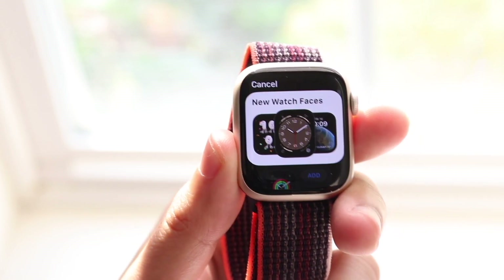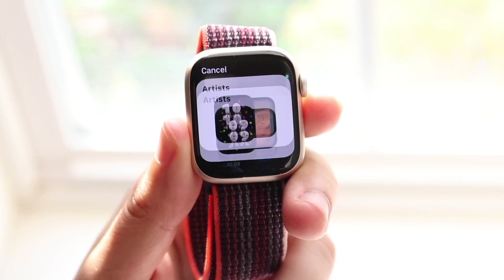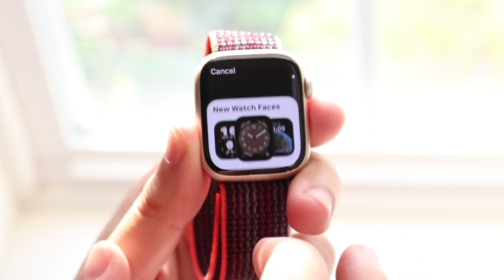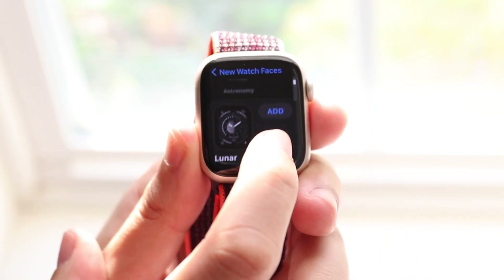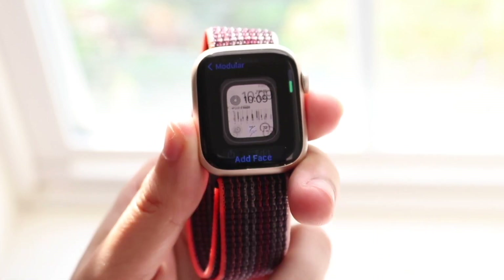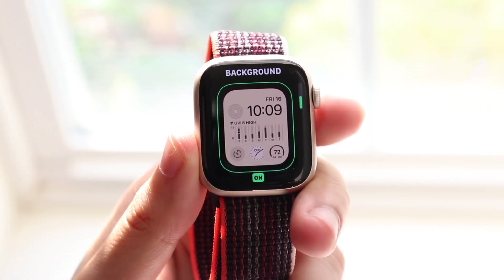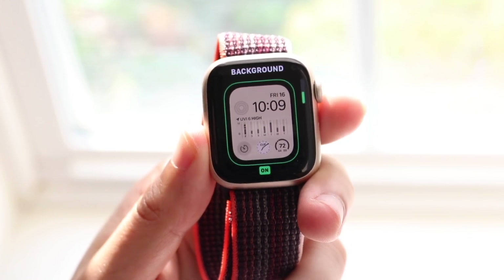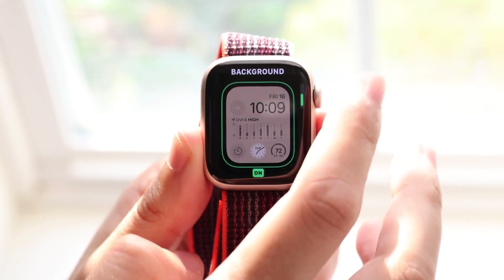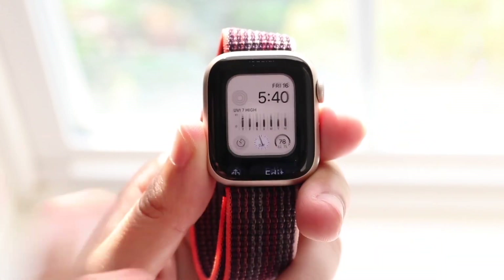Another thing is that with the Nike ones, we have a new Nike watch face. There are specific watch faces made for these Apple Watches by Nike. You can't really use them unless you have the Nike version of those watches, which can be kind of annoying because if you don't have them, you're missing out. But they are actually pretty nice watch faces, so it's a really nice touch with these ones too.